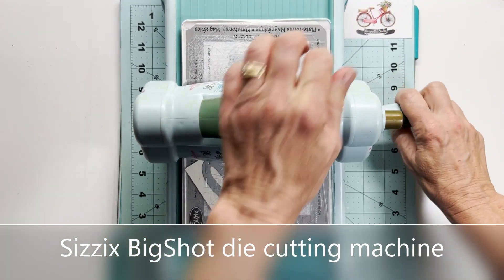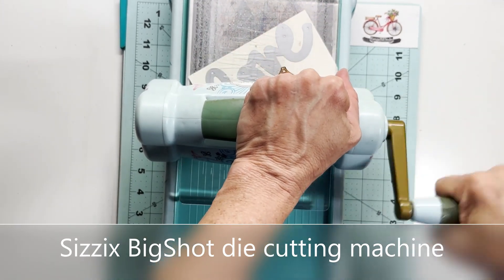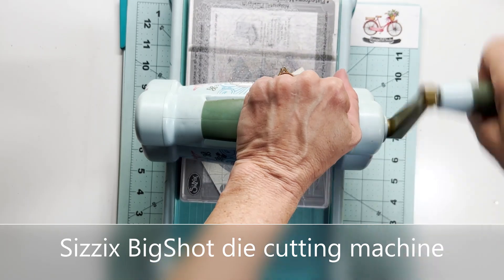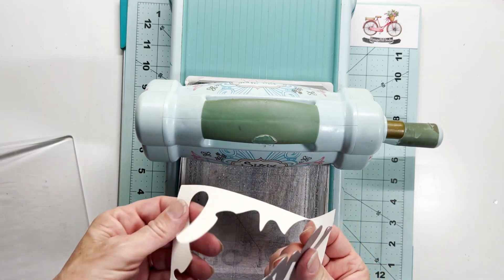This goes pretty fast. I run it through a few times. I'm using a medium weight cardstock this week — not heavy and not lightweight, just medium weight — and you can see how cleanly this die cuts through.